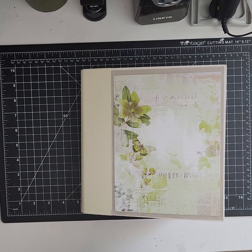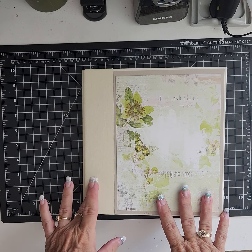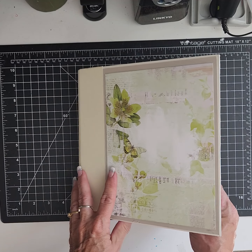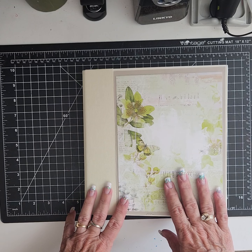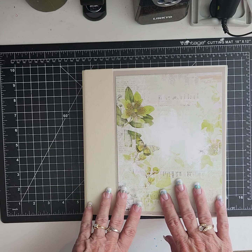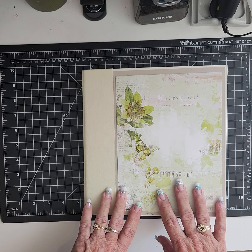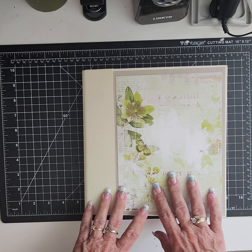Hi, it's Barbara with Styles for Miles 79, back with another album. I believe this album is a cream muslin two-ring binder album from Graphic 45 — I had it in my stash, it didn't have any packaging on it. It's the one my daughter chose to have her album made out of. This is an album for the renovation of their house back in May of 2023.